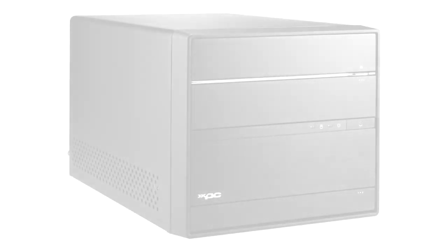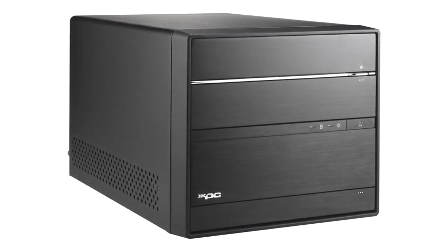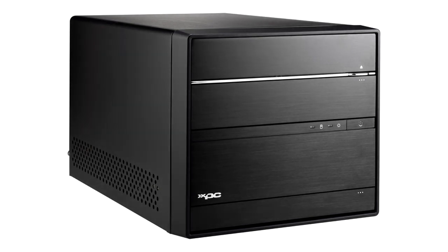Hi guys, this is Andy from Nismotech UK. Today we're giving an unboxing and overview for Shuttle — this is their SZ87R6 Barebone System.